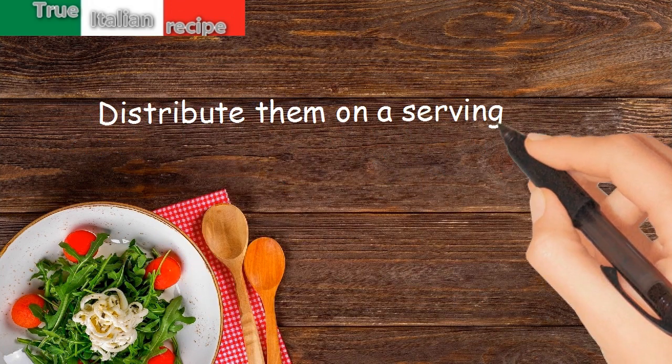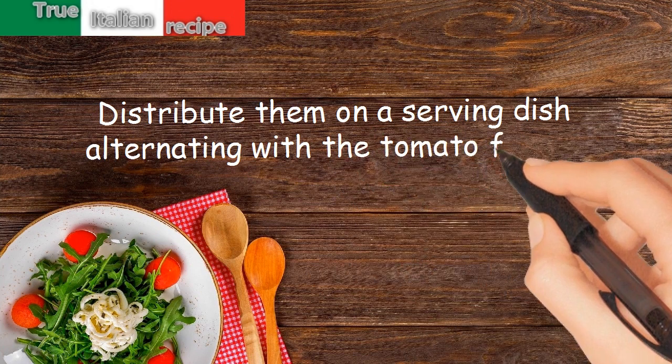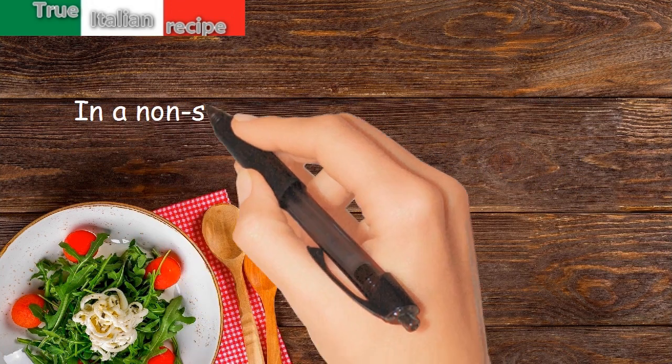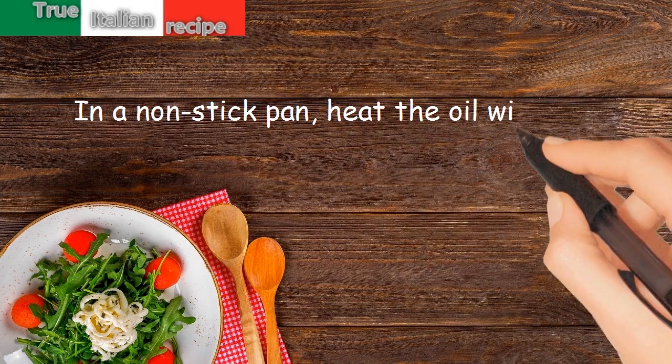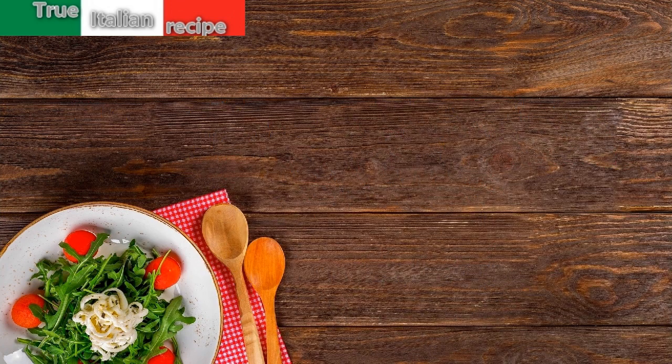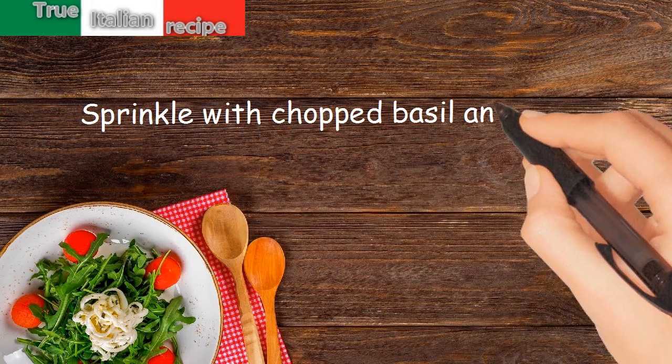Distribute the grilled vegetables on a serving dish, alternating with the tomato fillets. Season with salt and pepper. In a nonstick pan, heat the oil with the garlic, then add the pasta, sprinkle with chopped basil, and let it flavor.